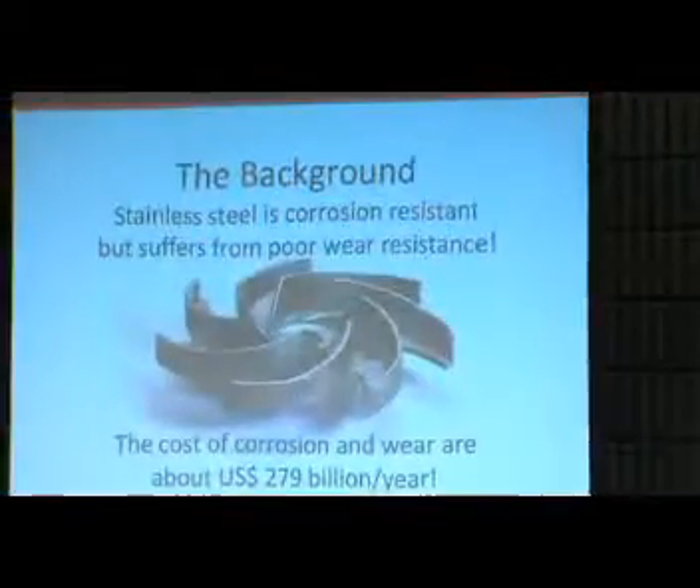A little bit on the background of stainless steel surface hardening. Stainless steel is corrosion resistant but suffers from poor wear resistance. You see here a pump wheel and how corrosion is taking part of the surface away. The wear is also taking part of the surface away, and the cost of corrosion and wear are about 279 billion dollars per year.